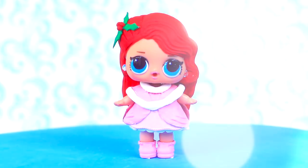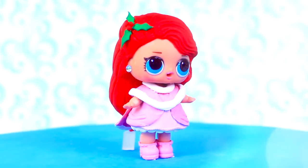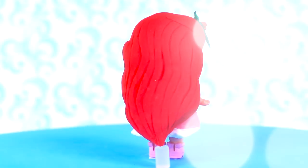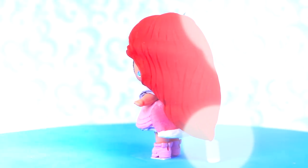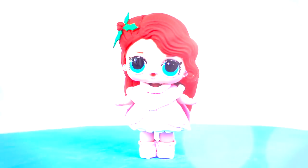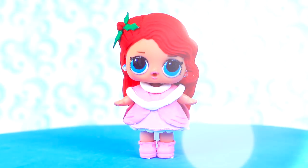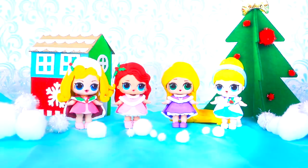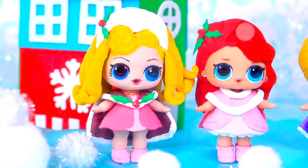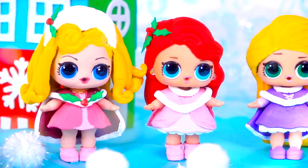And we finished our last transformation! Ariel looks so elegant with her winter Christmas dress — she looks so fancy with her earrings, and like Aurora and Cinderella, she also has special leaves and cherries decorations. This is the final look of our LOL surprise dolls as the very special Christmas versions of some of our favorite Disney princesses.